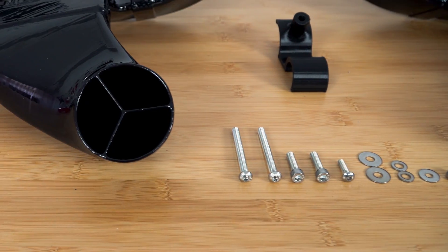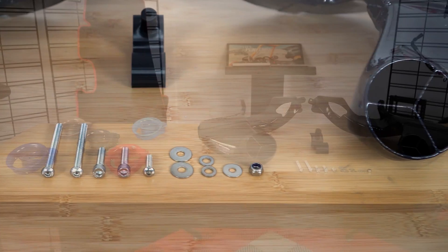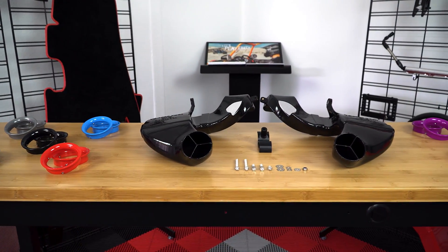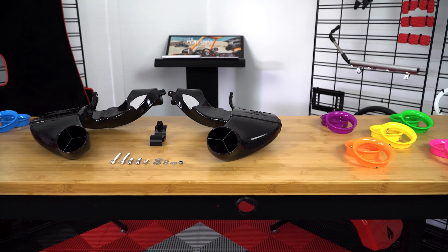This ram air system is supplemental and intended to be used in conjunction with your factory or aftermarket air intake system. The kit comes with all necessary hardware to complete the install from your home, and you'll also be able to select from a number of flare inlet colors to match your slingshot's color profile.